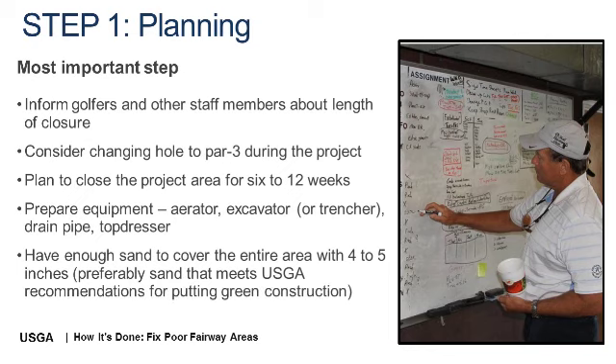Purchase enough sand to cover the entire project area a minimum of 4 inches deep, and additional sand to tie in with the existing grade. Sand that meets USGA guidelines for putting green construction will work very well. However, if using another sand source, be sure to submit a sample to an accredited physical soil testing laboratory to confirm the sand is suitable to enable water movement and salt leaching, yet will retain adequate moisture and nutrients for healthy fairway turf. Remember that the key is to avoid sand containing excessive fine or very coarse material. A sand containing excess fines may not drain well enough to leach salts, while a very coarse sand will be too droughty to maintain quality turf.